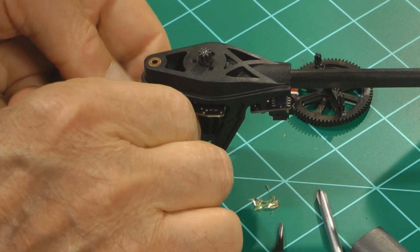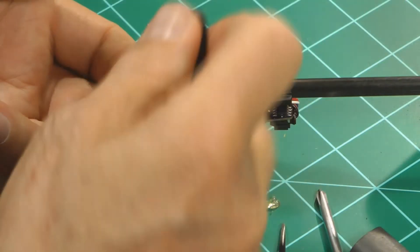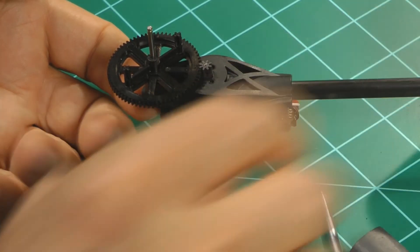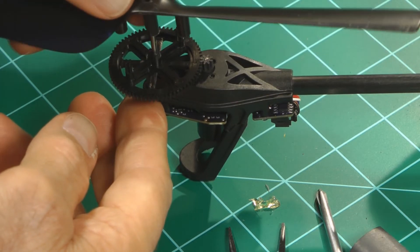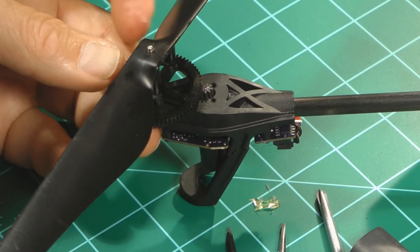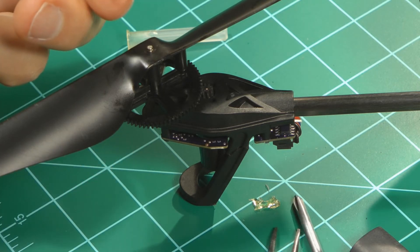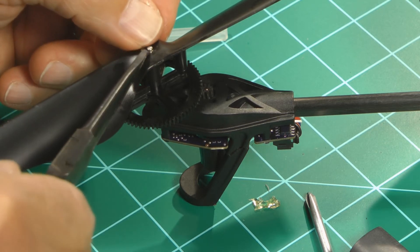Put the shaft in and put the gear on — yeah, look at that, that looks pretty good. Then we put the prop back on — there, it falls down in the slot. One thing left is the C-clamp. We'll take the C-clamp, put it on, and put it on there.